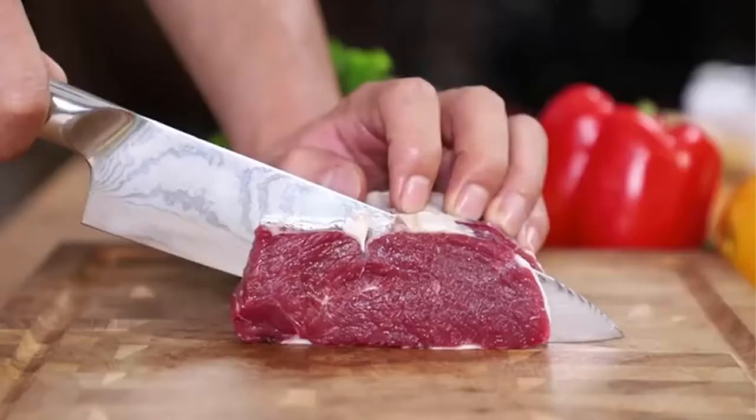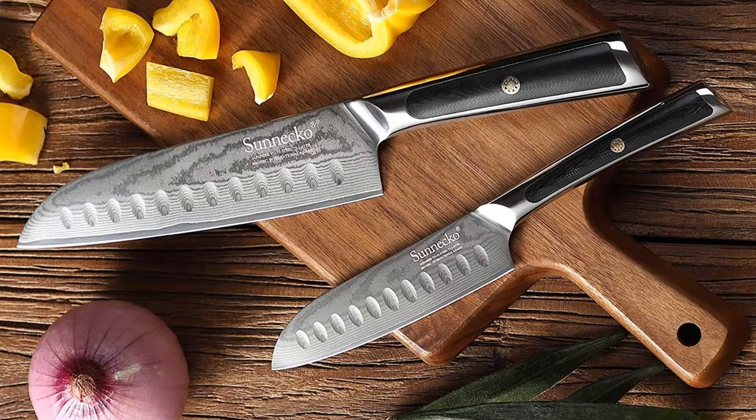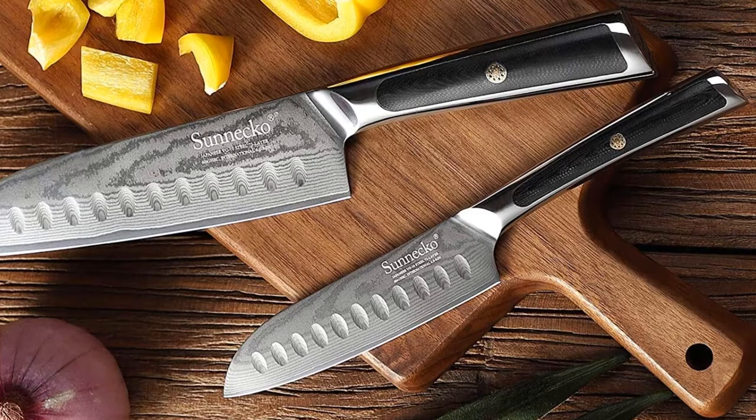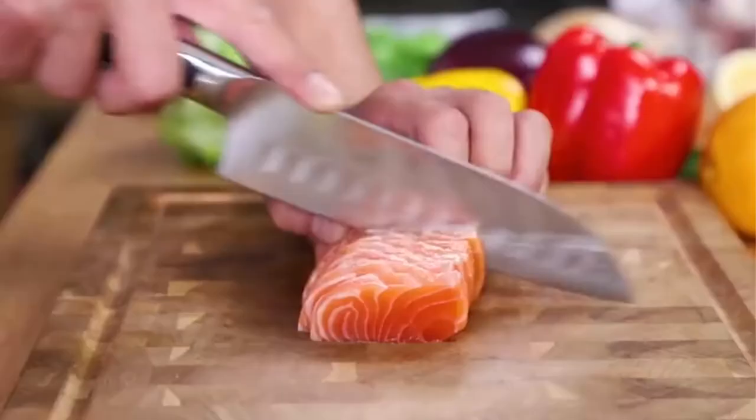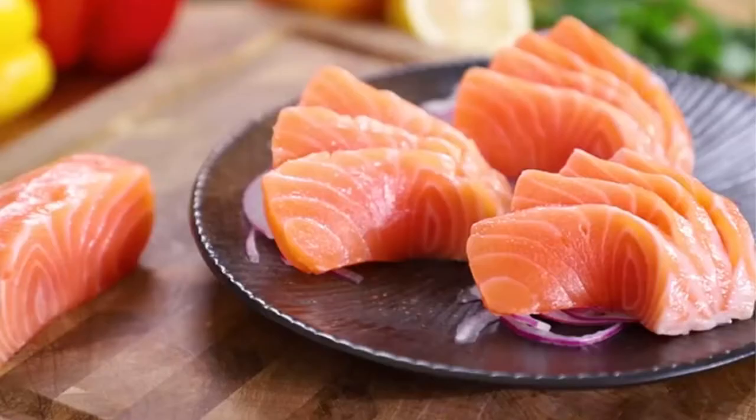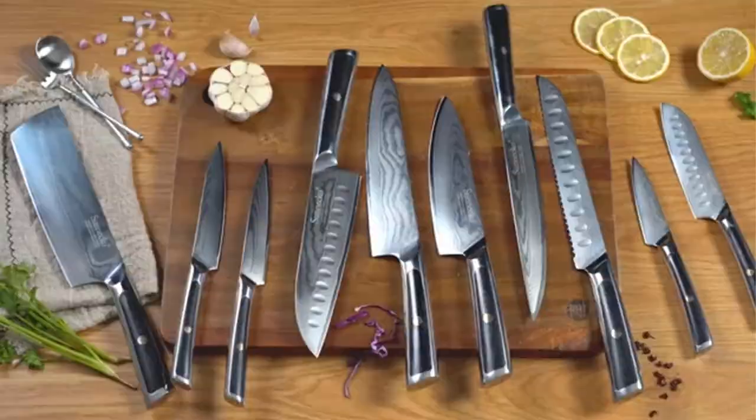Featuring non-porous military-grade ergonomic G10 handles that are immune to cold, heat, and moisture, the paring knives from the Elite series are a full tang construction, evenly distributing weight throughout the whole fruit knife to reach unrivaled balance in hands. A mosaic rivet adds a cherry on top to this magnificent culinary tool.